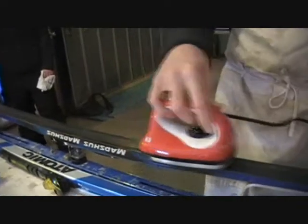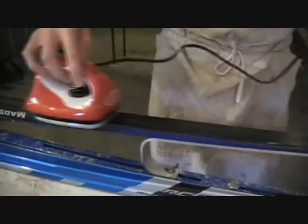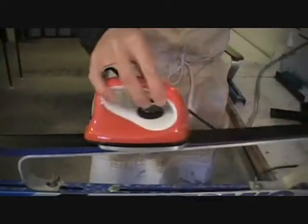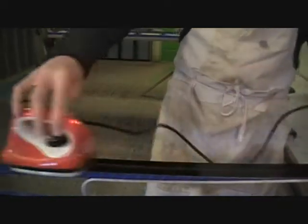We will do a second pass, so I am going to heat it up a bit more. You notice that my iron is always moving — never stays in the same spot. If it does stay in the same spot you have a better chance of delaminating your ski, meaning that you will heat up the glue on the base of the ski enough that the base of your ski will come off.